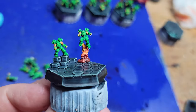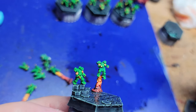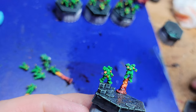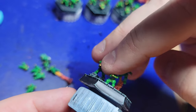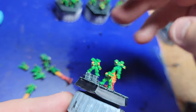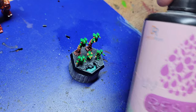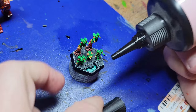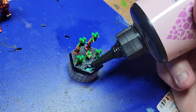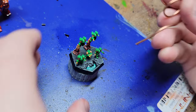Next up is actually placing the elementals on the base. I wanted them to be unique rather than all looking exactly the same, so I mix and matched a little bit — put a few jumpers on one and no jumpers on the others, and arranged them on each base in a unique way. Using some UV resin to fill in the pool will help complete the water effect. Just one little drop will do — hit it with the UV light and it'll be hard as a rock.